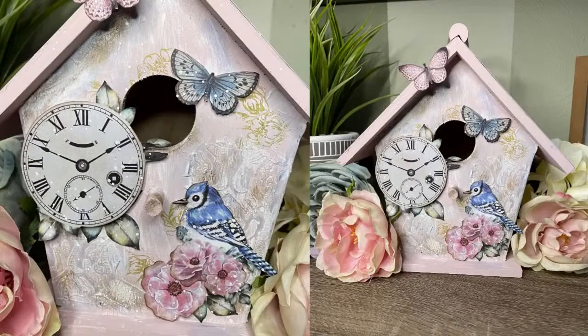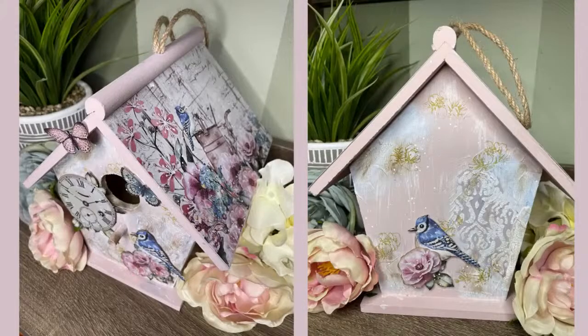Here are the finished pictures of my project for today with Miniature Luxuries. I will have the website linked below. Thank you guys so much for watching and I hope you enjoyed.